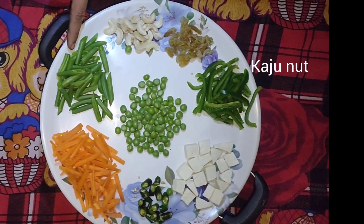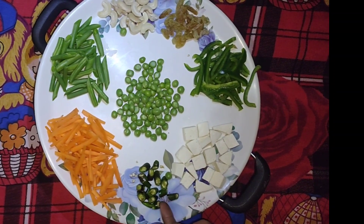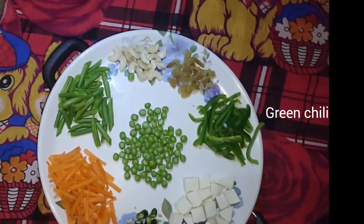trishmiss, gaju badam, bean, gajor, pony, green motor.